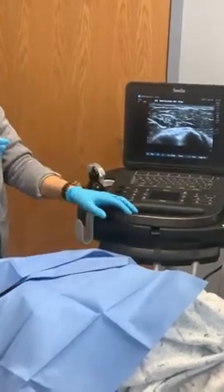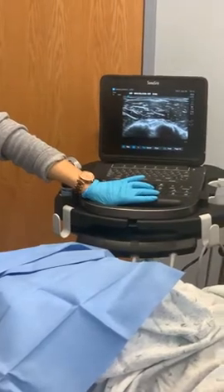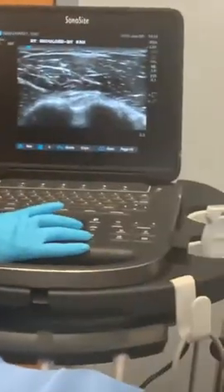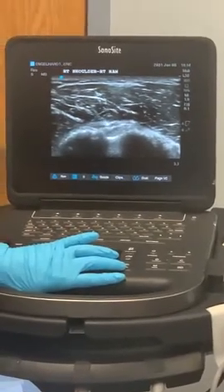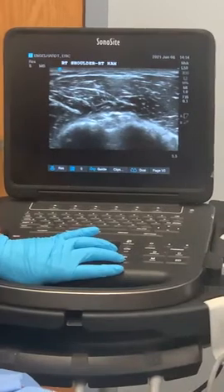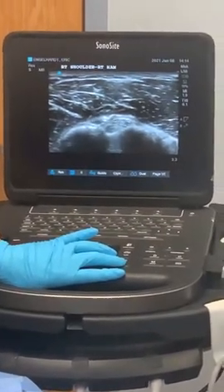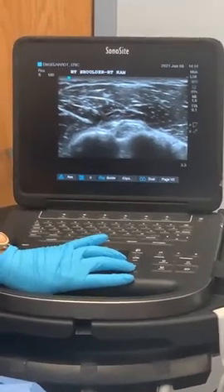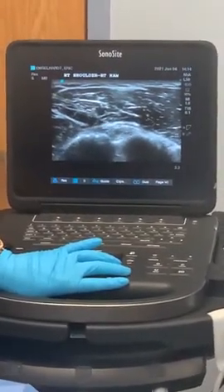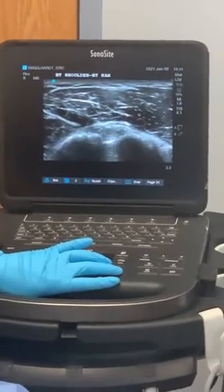We'll take that needle out and switch. Now this is going to be our actual platelet product that we're going to inject into and around the tendon. We're using the ultrasound machine to guide our needle directly into the area of that tendon sheath. You can see it coming down — we're passing over the vasculature, which we want to avoid. Now we're sitting right over the ligament and over the top of the bicep tendon. We'll inject a little bit there, then slide right down into the area under the tendon sheath. You may be able to see the fluid filling up around the bicep tendon, bathing that tendon sheath with platelet material. This is going to help with the inflammation around the tendon — about a milliliter of fluid around that tendon.